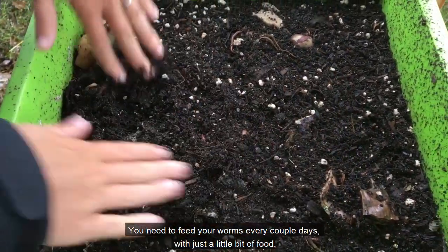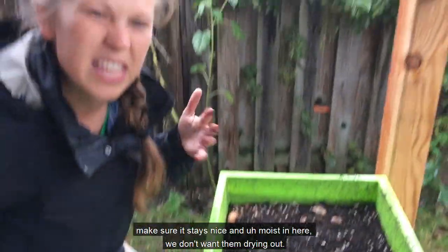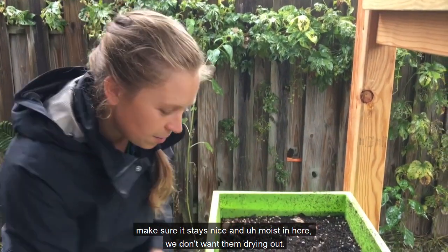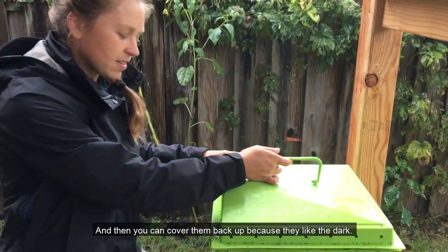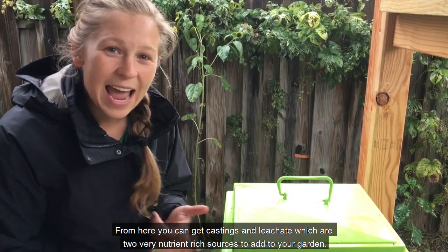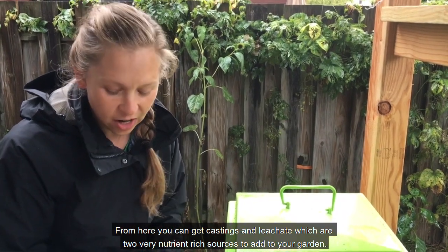You need to feed your worms every couple days with just a little bit of food. Make sure that they stay nice and moist in here — we don't want them drying out. And then you can cover them back up because they like the dark. From here you can get castings and leachate, which are two very nutrient-rich sources to add to your garden.